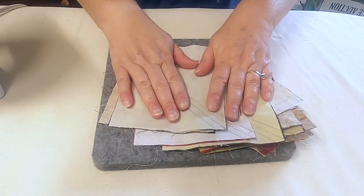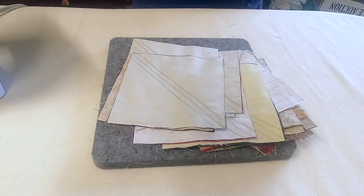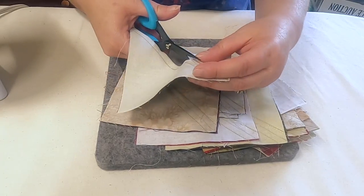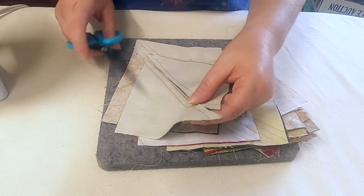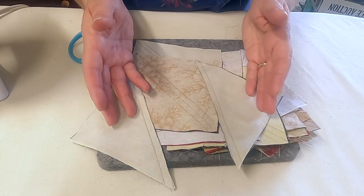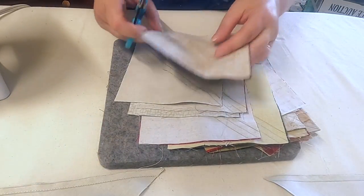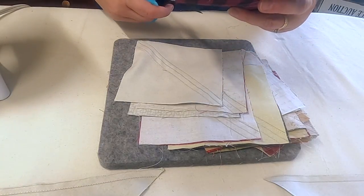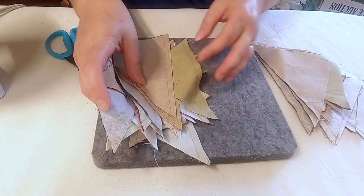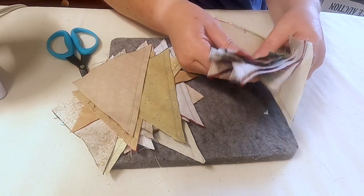Now these are all nice and flat, and I'm going to cut them apart on that center line. You can do this with scissors or a rotary cutter — just cut along the line you drew. Here's a little tip: you're going to separate these into two piles, because that's what gives you two different table toppers — you're making two for the price of one. We're going to set one pile aside and I'll show you what we do next with pressing.